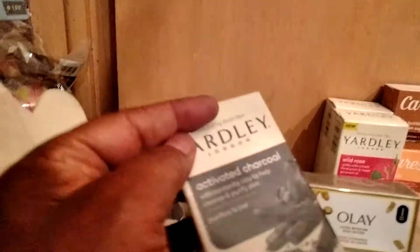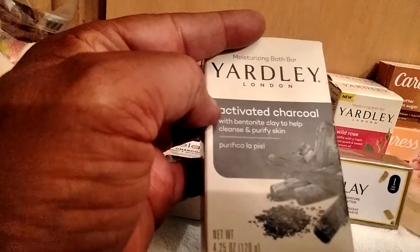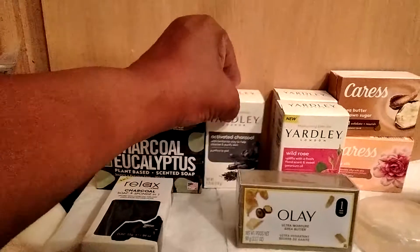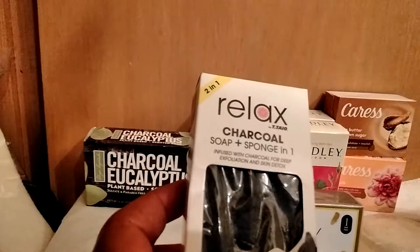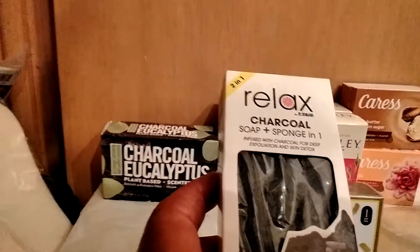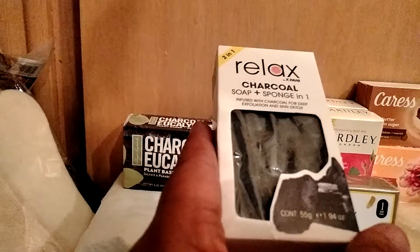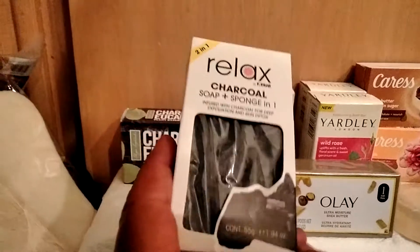I also found, and this is new, it is the Moisturizing Bath Bar from Yardley of London — activated charcoal with bentonite clay to help cleanse and purify skin. It is 4.25 ounces. And another name brand: it is the 2-in-1 Relaxed by Taio — I'm not sure how you pronounce that — but it's a charcoal soap and a sponge in one, and it is 1.94 ounces. Dollar Tree has a spinoff of this soap, but this is the name brand one.